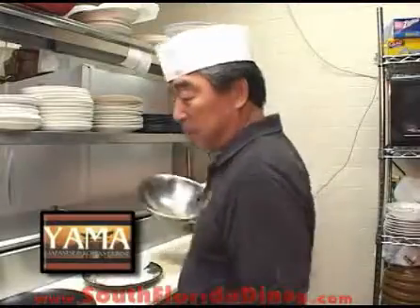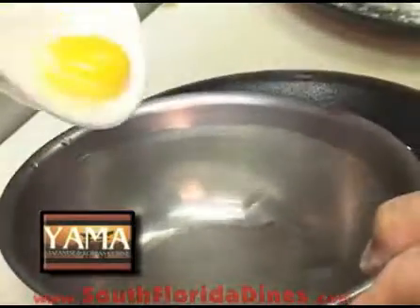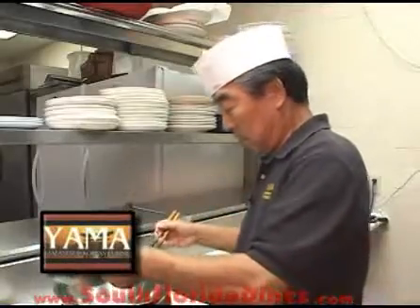Now, this is very important. We're going to make a tempura batter. A little flour — this is all purpose flour. We're going to use one egg yolk and cold water, then mix with the flour.